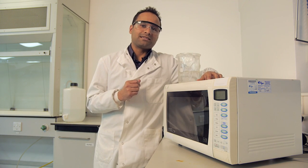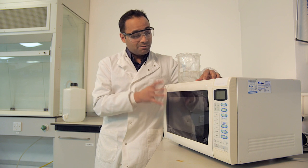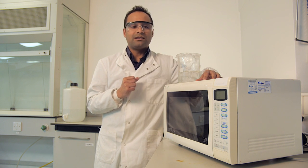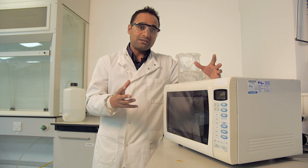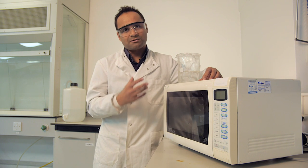One of the great things about this practical is you don't use an autoclave, but a microwave to bring this solution to a boil. You simply put it inside the microwave and heat it in short bursts of about two minutes, whilst watching carefully to make sure it doesn't boil over.